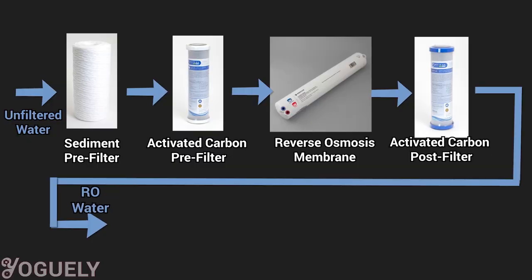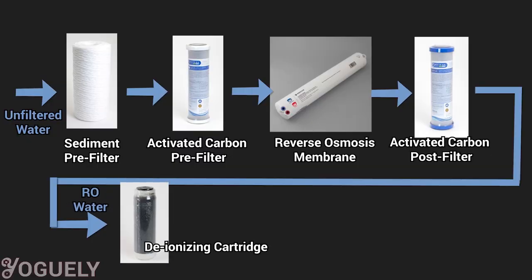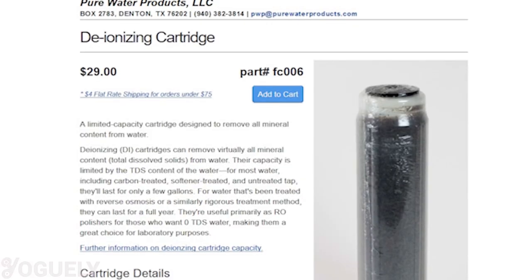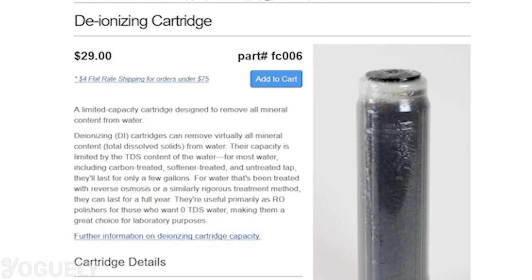The de-ionizing filter contains a mixed bed resin consisting of two ion exchange resins in the same cartridge. When the reverse osmosis water passes through the DI filter, all that is left is pure water with zero TDS. If a de-ionizing filter is used in combination with a reverse osmosis system, the DI filter can last up to a year before needing replacement — replacement runs about $29 per DI cartridge.